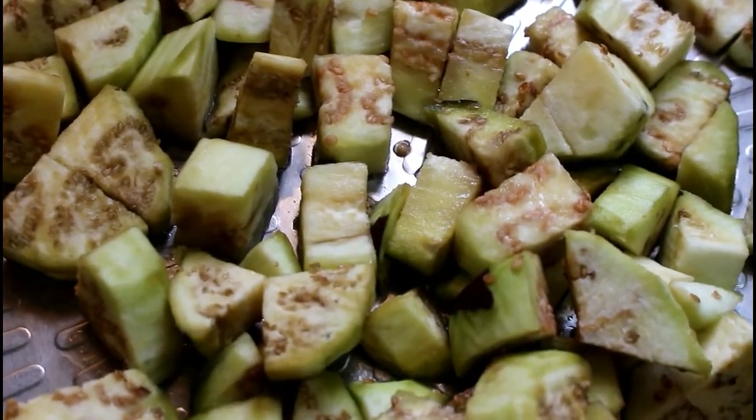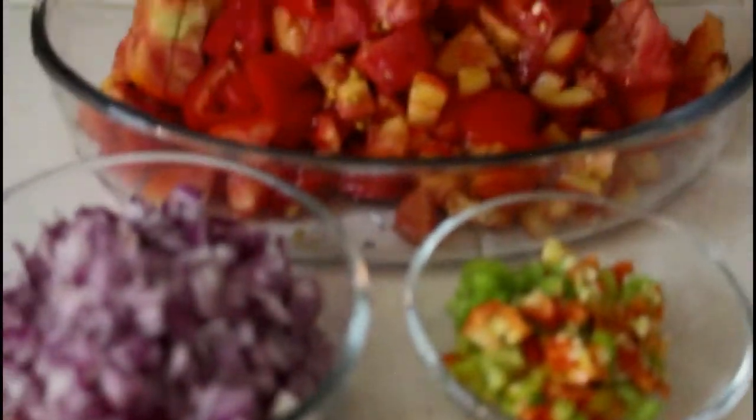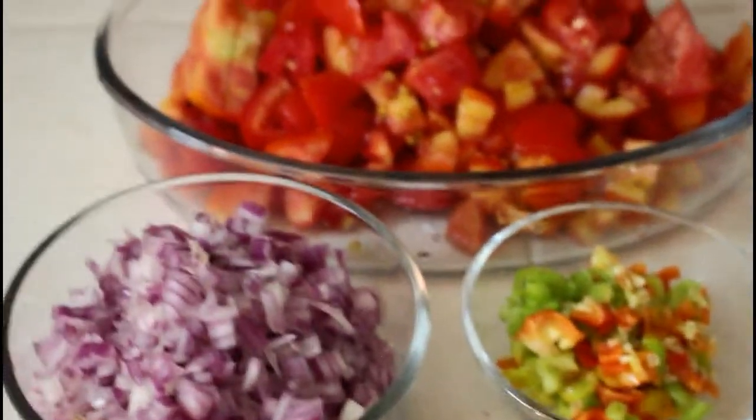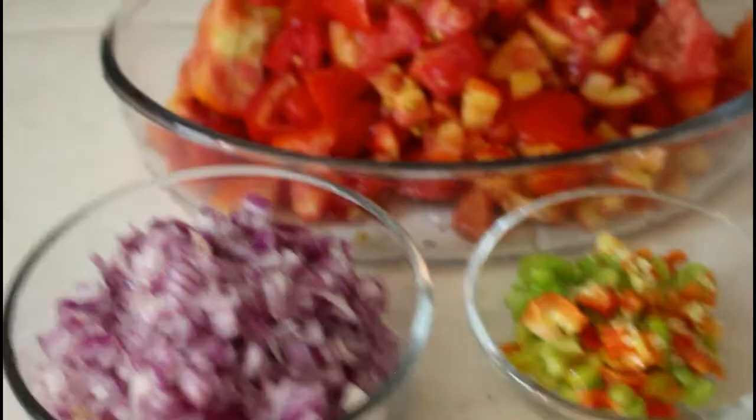Right now I'm done with prepping our ingredients and I'll be starting on the sauce. I place the pot on heat and turn the oil into the pot, let it heat up a bit, then I'll be adding on our onions.